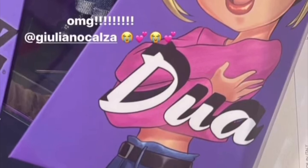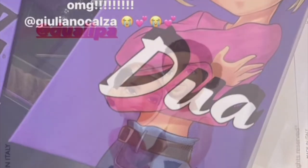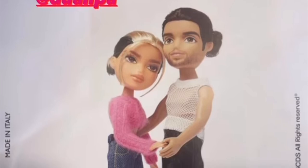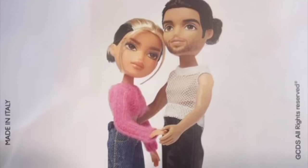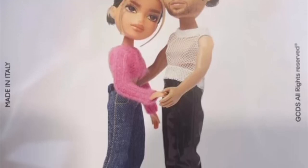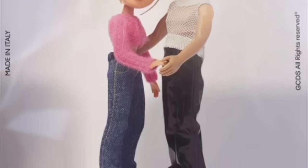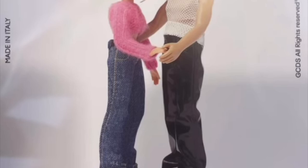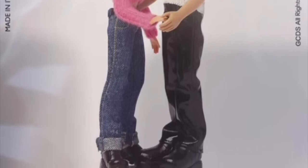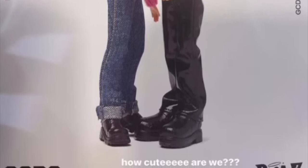Why would they make her a custom doll that they're not going to actually produce? In a second picture, the Dua Lipa doll is out of the box holding hands with a Bratz boy doll — maybe the designer, I really don't know who he's meant to be. They look really cute together. I'm at a loss for words about the context of all this.